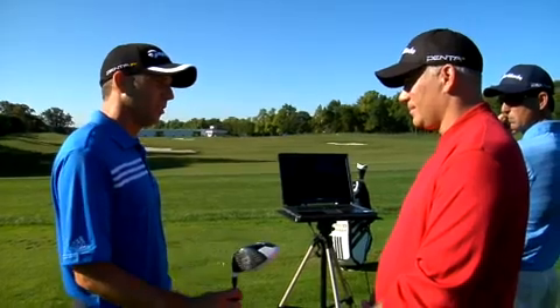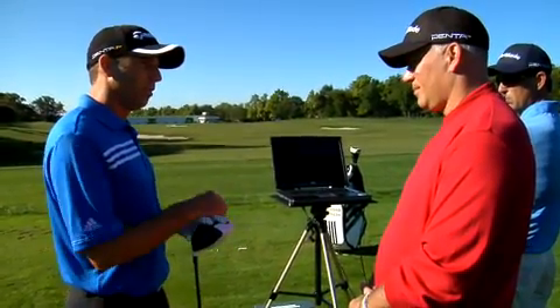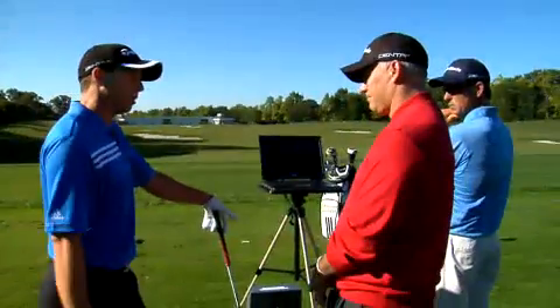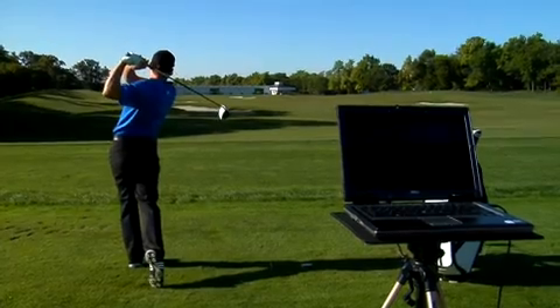A driver that comes out with good numbers on the monitor is great, but for me, look and feel is really important. It looks great, very nice. It feels good. I can see what I'm doing with it, and I can control it pretty well, so that's very important.